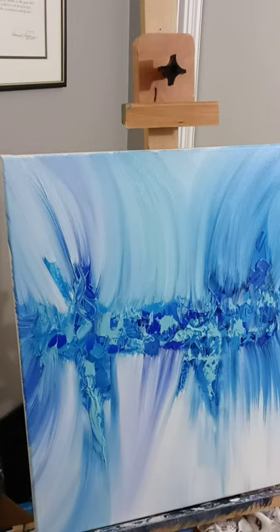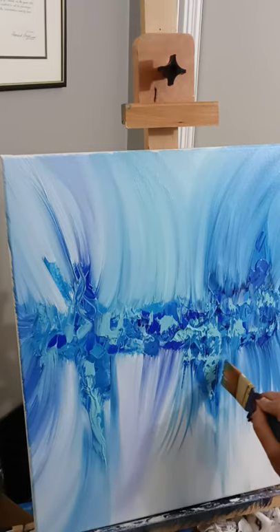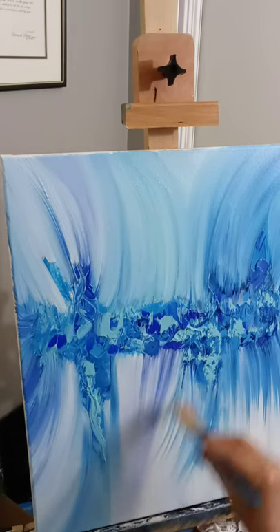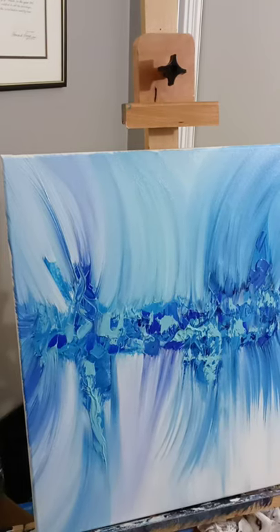I'm going to wipe off my brush again, get that color out, and pull your dark blue. We've got a little bit of sky blue and I think that's about it for the blue. Now we're going to go back in with our white — your titanium white. Rinse this brush out — you don't want to put blue into the white. Rinse your brush out well, wipe it off with a paper towel, and set it to the side.